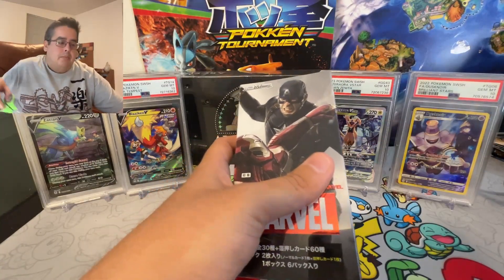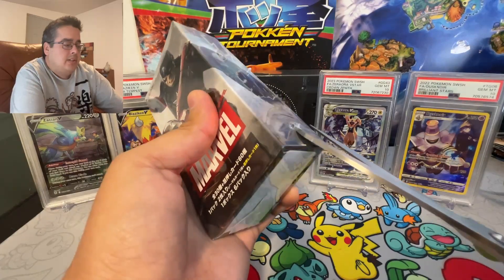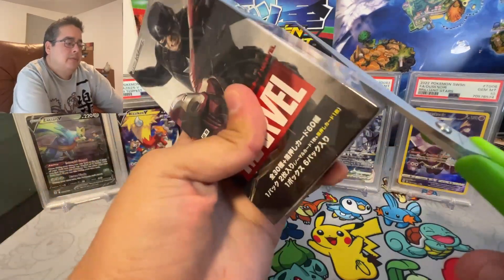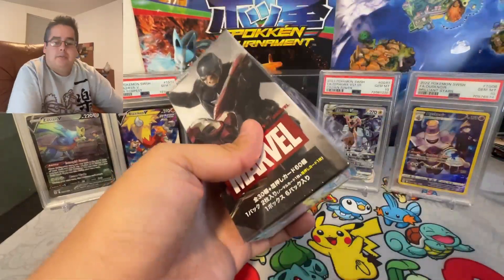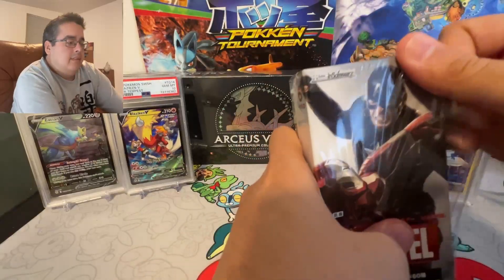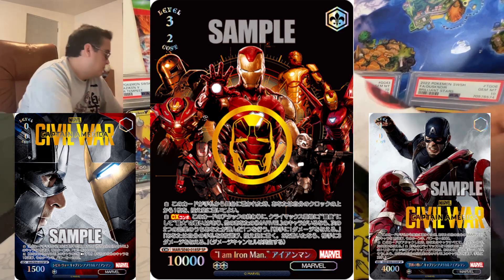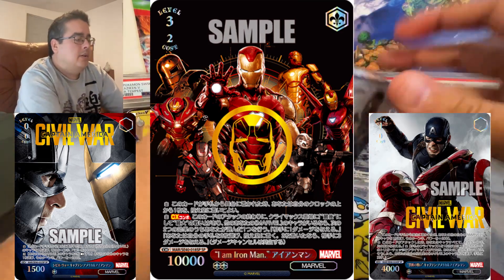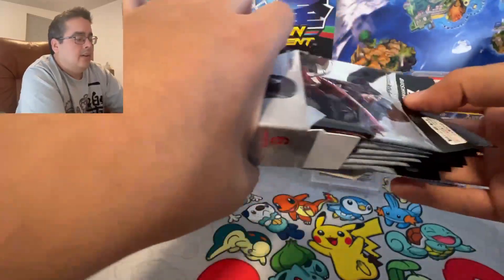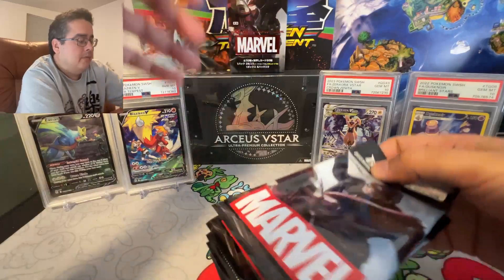I'm looking for anything SP with the stamps because I know almost all of those cards are worth more than $50 and that would just pay for the box. I've never pulled an SP card back when I did play, so that would be nice to see.